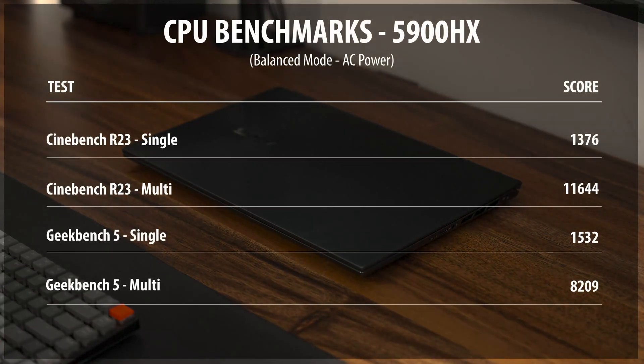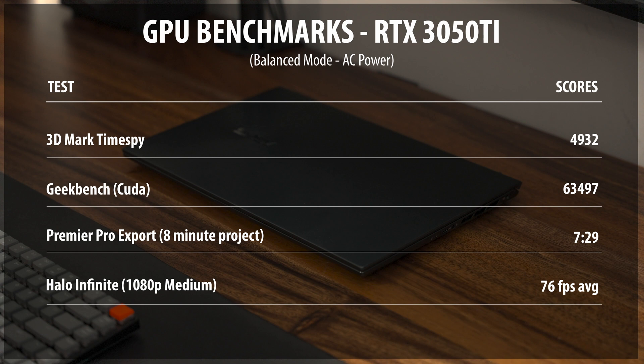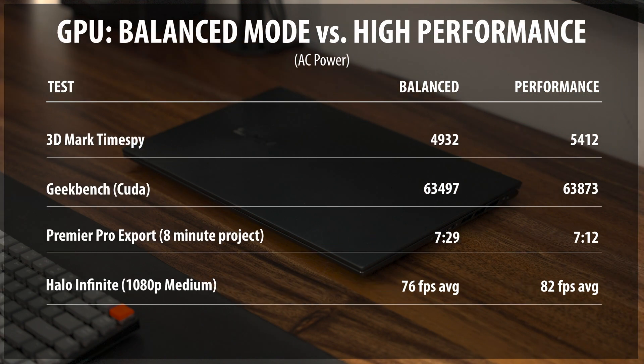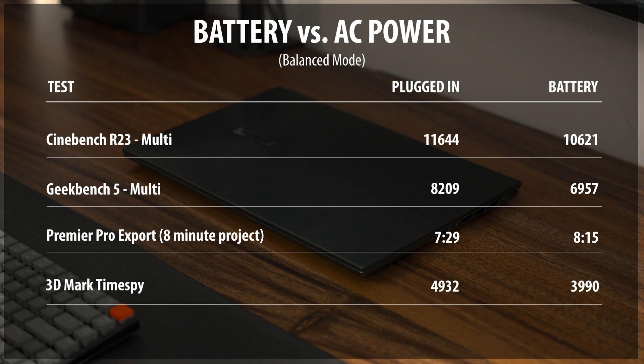Balance mode, which is probably what most users will stay in, spins the fans up during intensive workloads but they never get too crazy loud, and it lets the CPU go almost up to its peak performance. Performance mode lets everything run full bore. I found that performance mode had a greater impact on GPU scores than CPU scores — the CPU was only marginally better, but the GPU saw pretty significant gains in 3DMark. Whisper and balance modes are both fairly quiet; performance mode is reasonably loud, but balance mode was the best overall experience. Let's take a listen to the fans in those three modes now.